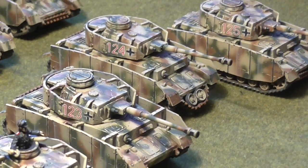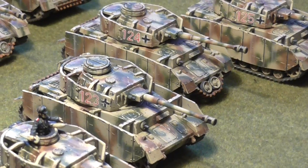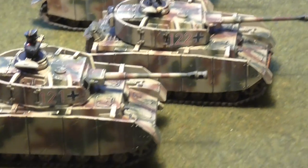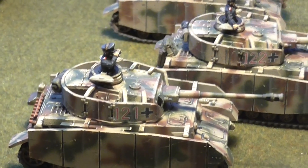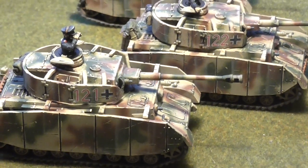So these were airbrushed in Tamiya buff, red brown, and olive green. I'm using the olive green instead of the dark brown just now because it gives a lighter finish, and the buff itself also gives a lighter finish. It's looking a little bit grey on my screen here, but they are a tan yellowish kind of finish to them.